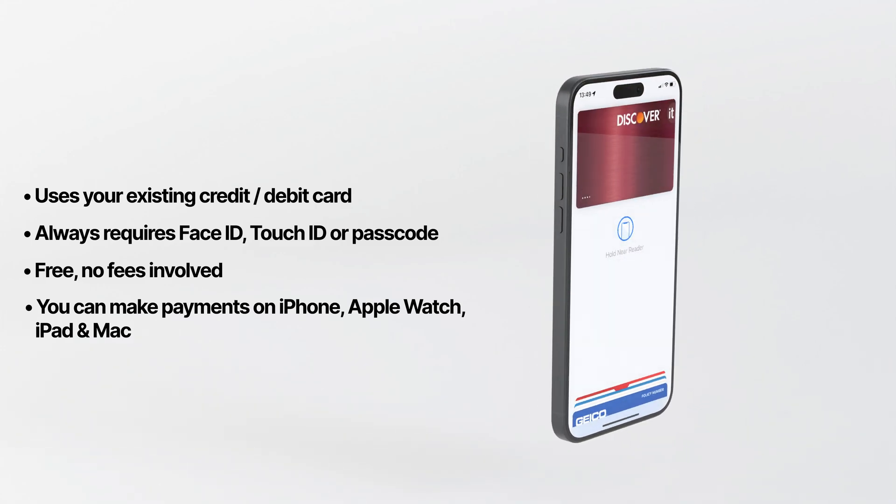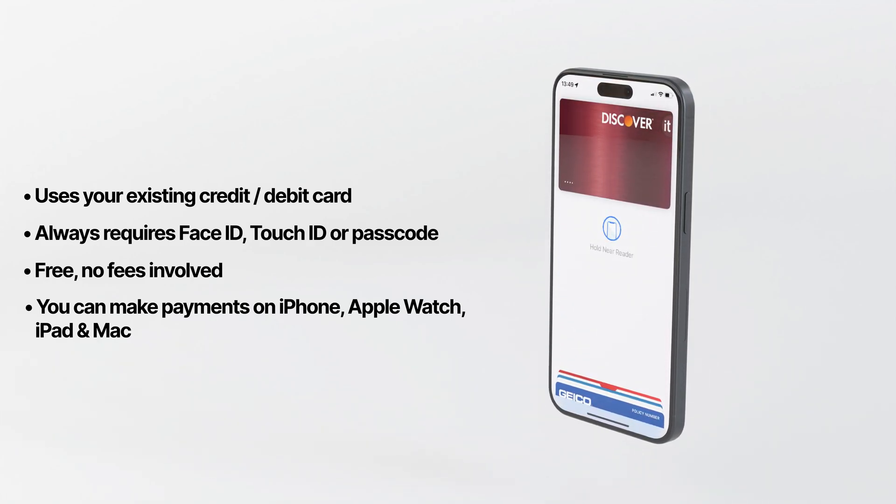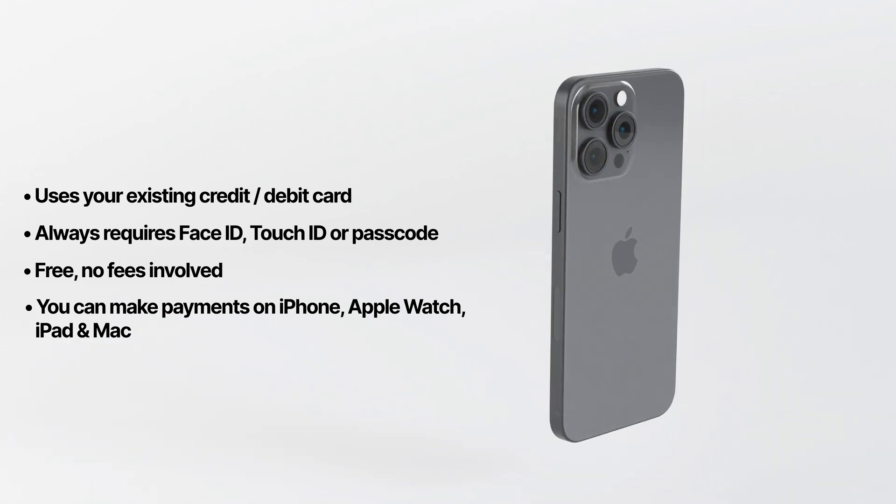I'll talk more about security in a minute, but any purchase with Apple Pay requires authenticating with Face ID, Touch ID, or a passcode, so it's also more secure than using your physical credit card.